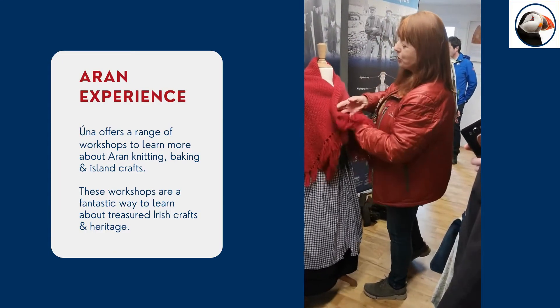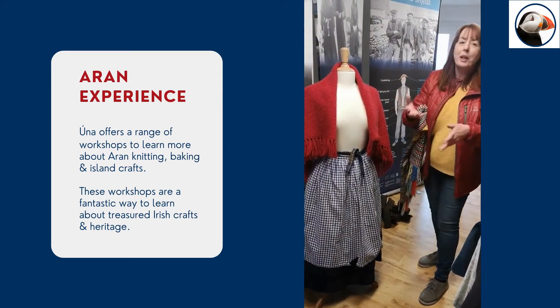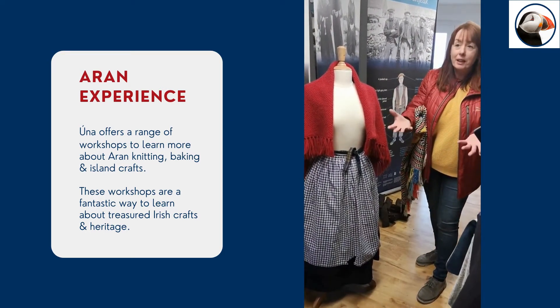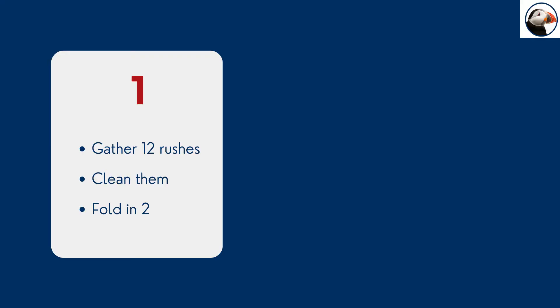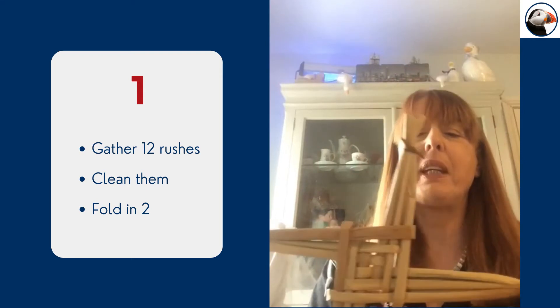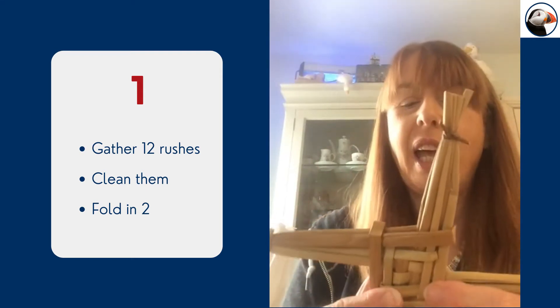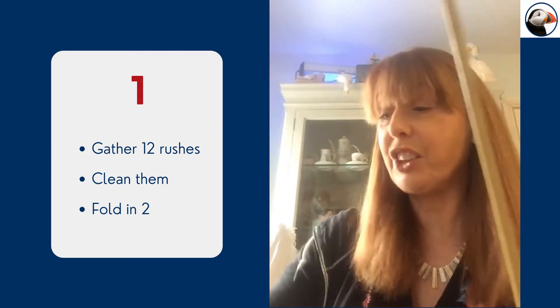This was worn tucked in when the weather was cool, to allow the women to do their work outside and their hands to be free. The St. Bridget's Cross is made from rushes, and the rushes grow in the lake, hence we have to clean our rushes to start.